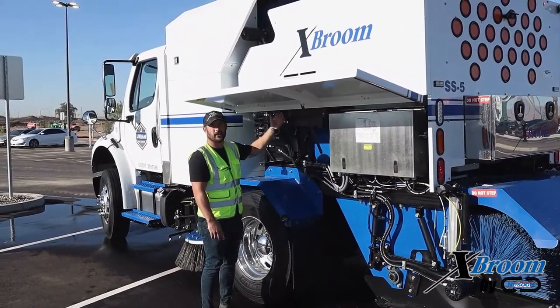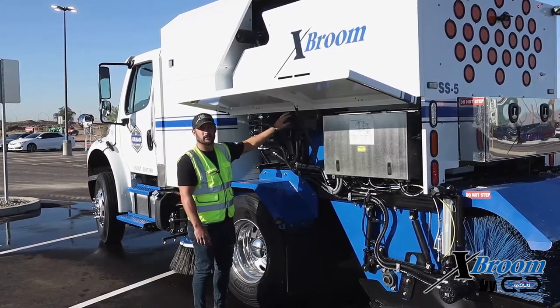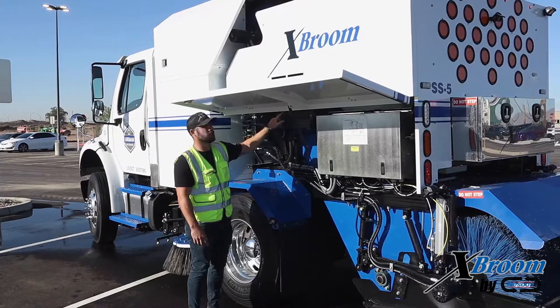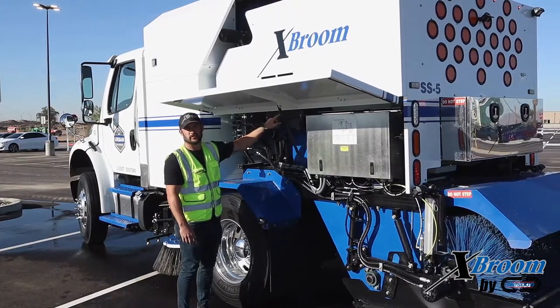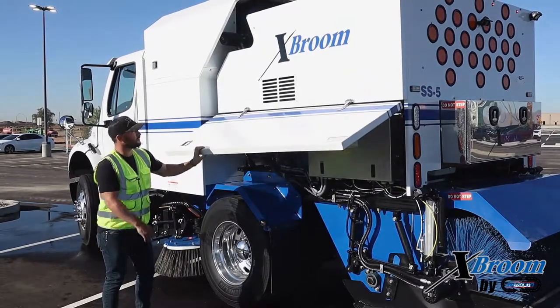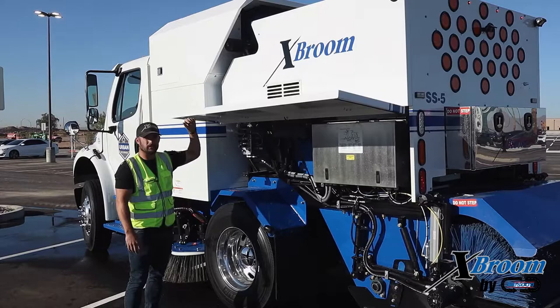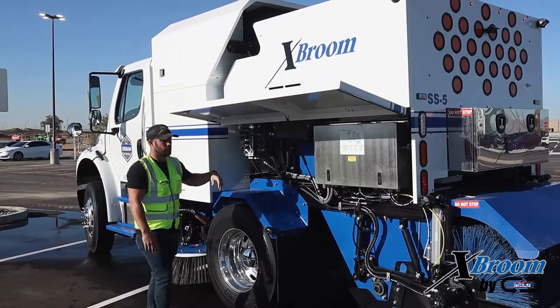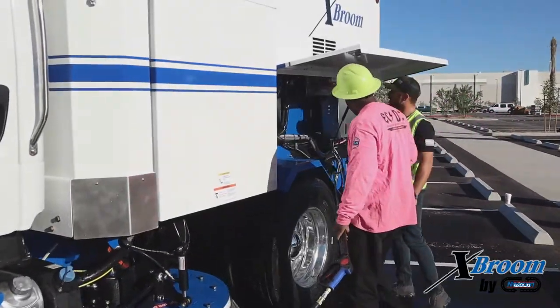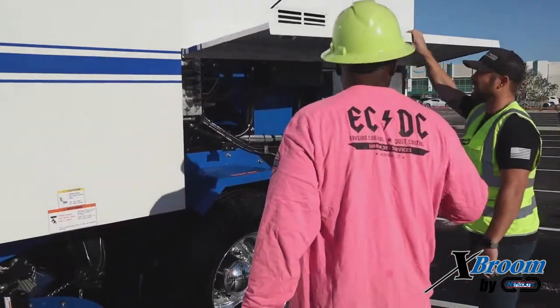We've got a hydraulic cooler here. There is a fan behind it that will pull air through it. While you're cleaning your truck, you want to make sure that you're using your pressure washer and cleaning out all the fins of this hydraulic cooler. We have access on the bottom, and if you pull the door down, we have a grate that you can spray through as well. A recommendation is to run your hydraulic fan while you're doing that — it's going to clear out any kind of debris that might be in that fan. You want to keep that clean so you're not burning up your fan.